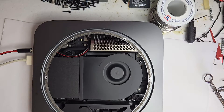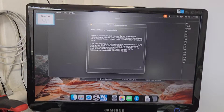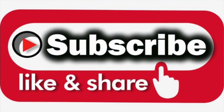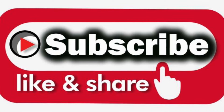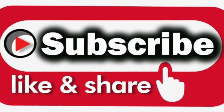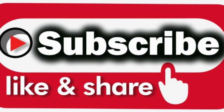And there you have it, folks. Our Intel Mac Mini is now running on DC power. It's amazing what you can accomplish with a little bit of know-how and determination. Thanks for tuning in today. If you enjoyed this video, don't forget to like, comment, and subscribe for more DIY projects like this one. Join us next time for more.